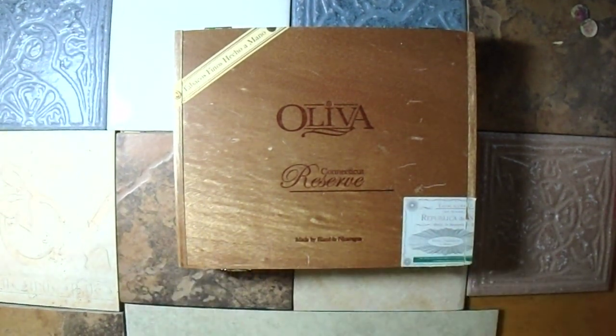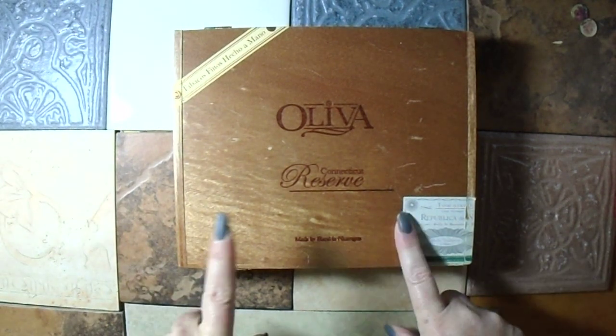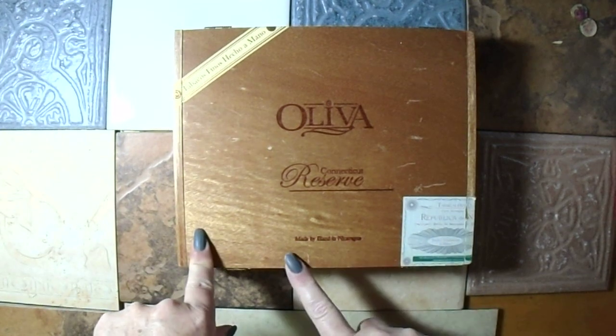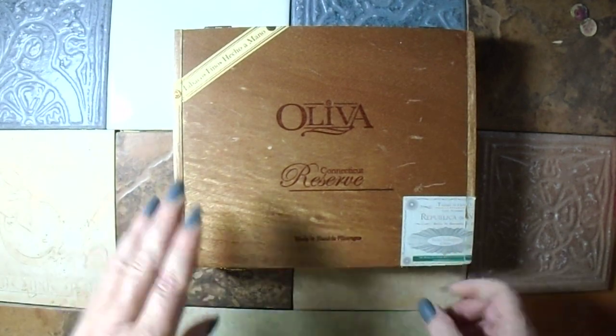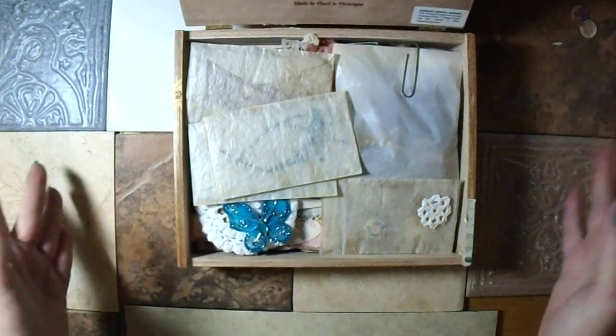Hi guys, I'm coming to you with a de-stash. This is actually a cigar case made out of wood. It measures eight and three quarters by seven and a quarter and it's two inches deep inside.